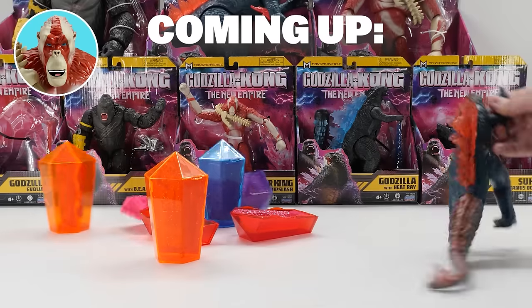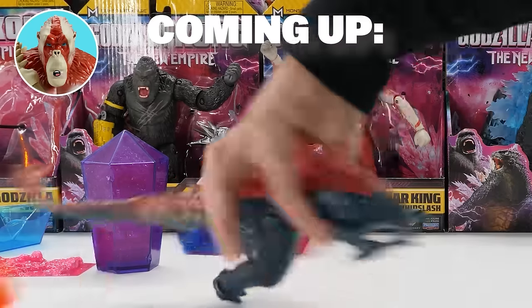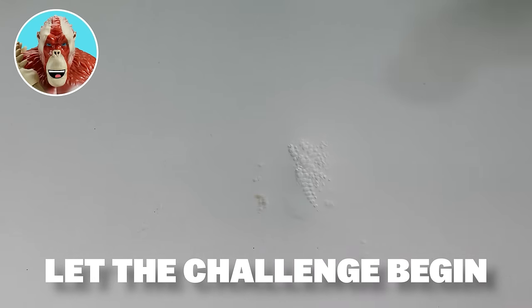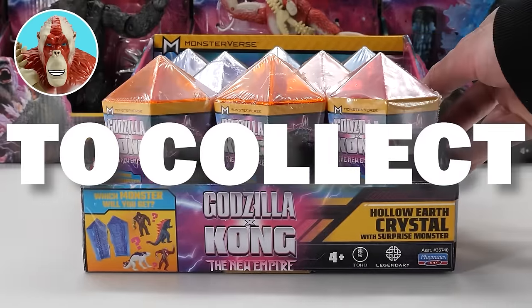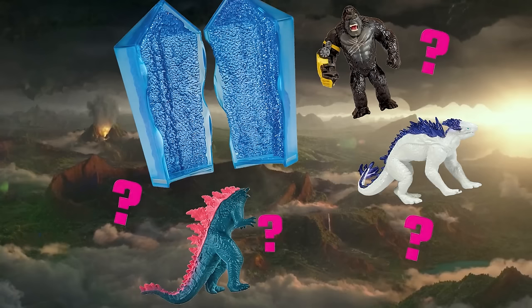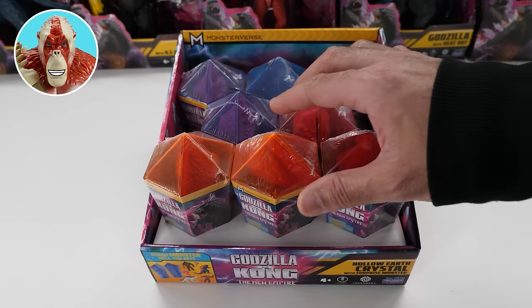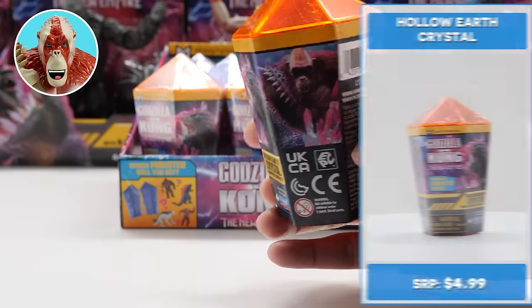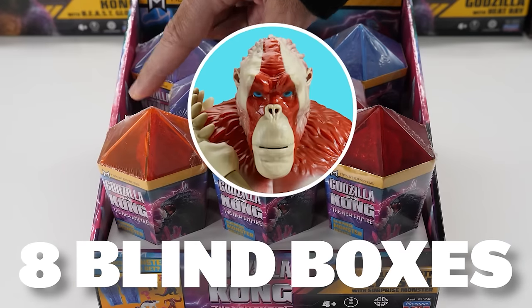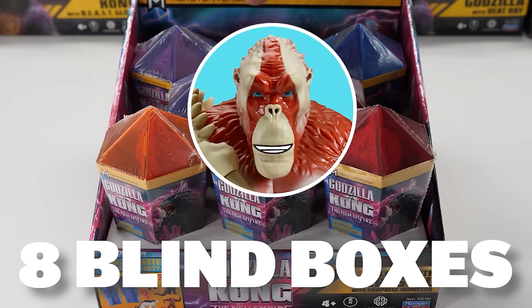I'm going to unbox these Hollow Earth Crystals to find all the surprise monsters inside. If I fail, I'm going to destroy my toys with an atomic hammer. There are four monsters to collect — Godzilla Evolved, Kong, Shimo, or Skar King. Isn't the packaging so cool? Each pack retails for $4.97. Shaped like Hollow Earth Crystals, there are eight blind boxes, two of each color — red, orange, blue, and purple. Perhaps there's one monster per color.